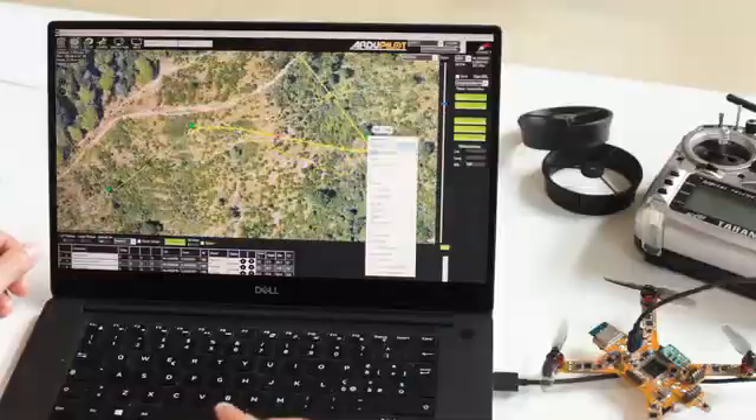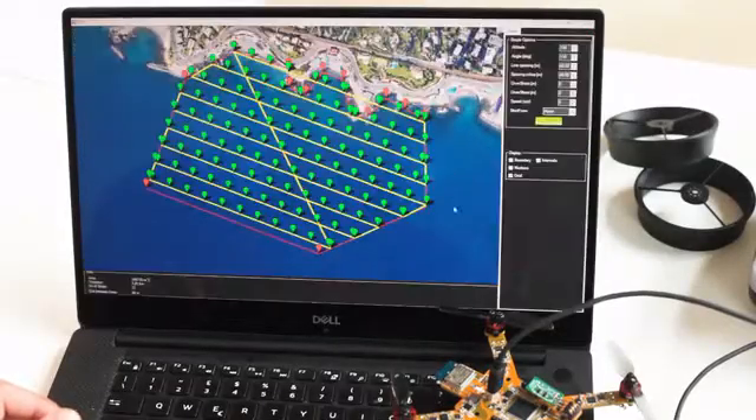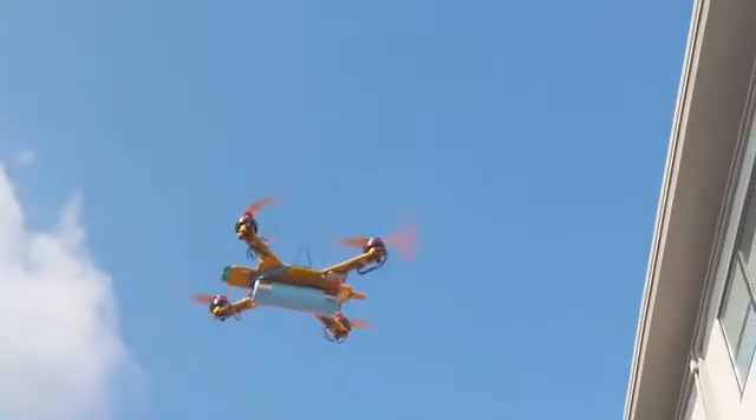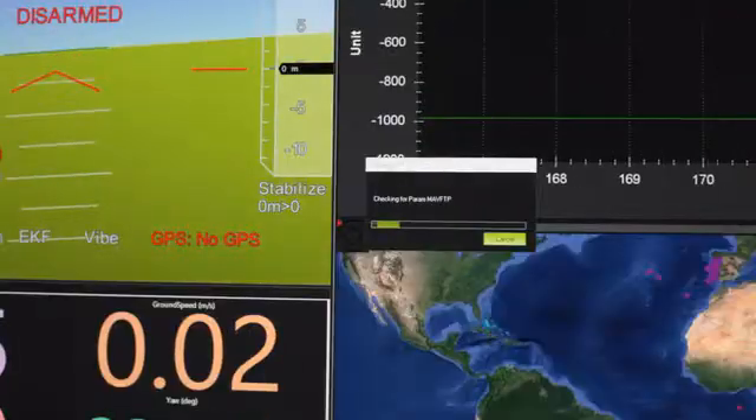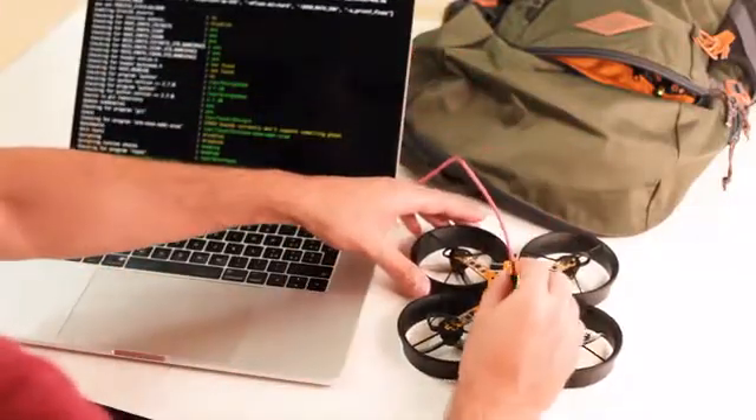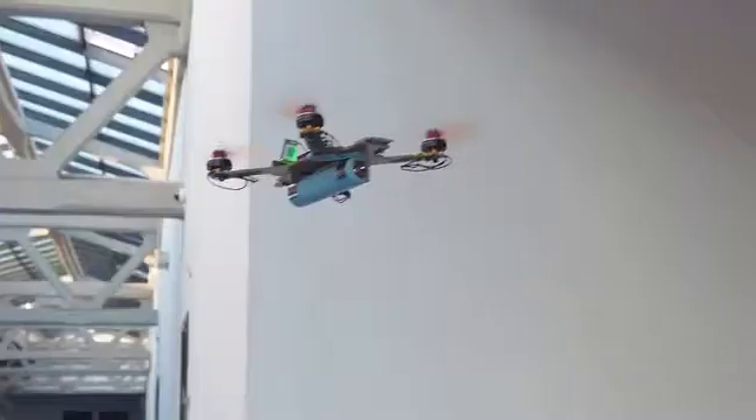object avoidance, follow-me, geofencing, precision landing, and more. On top of that, you can use your preferred programming language to receive data and send commands with MAVLink Protocol and ROS. You can customize the firmware too, from high-level LUA scripts to hardware driver C++.